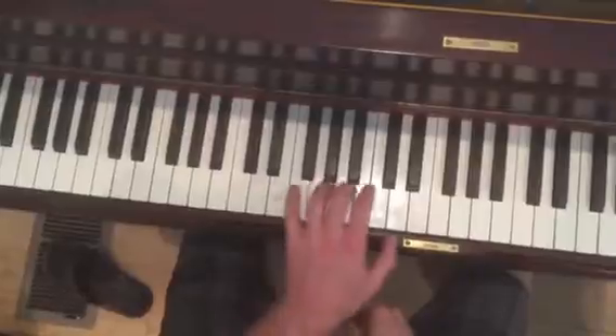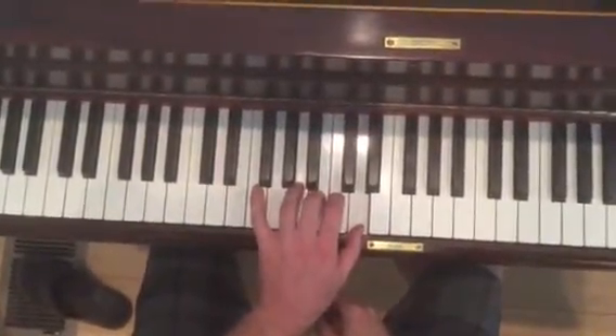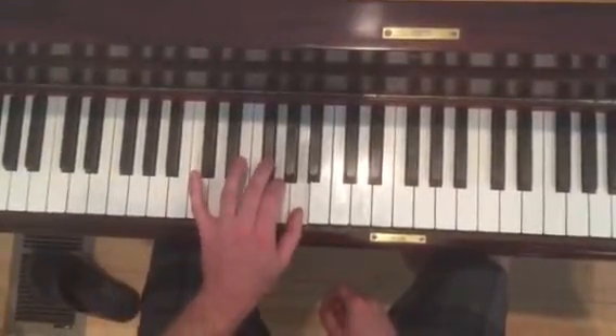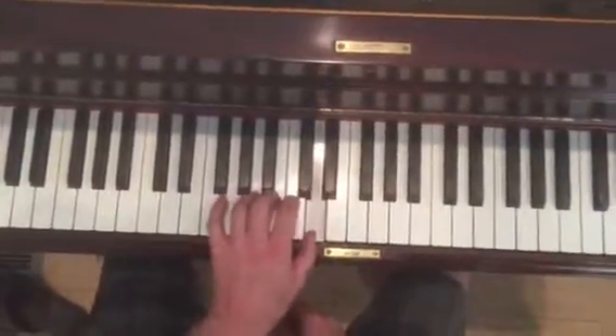E with your pinky jumping to D. You're going to go D, C, B. And the next note, A with your thumb, G, F sharp. And then same thing to start.